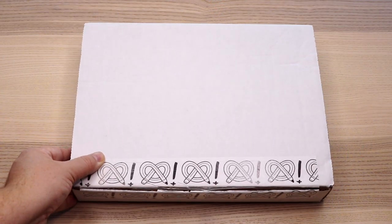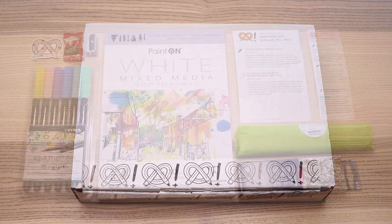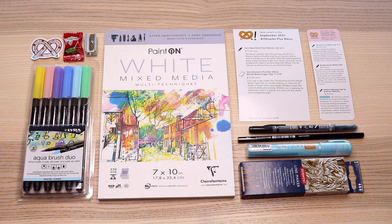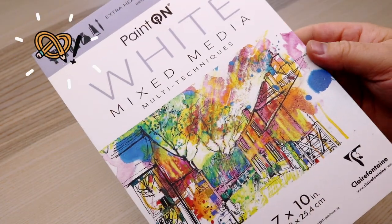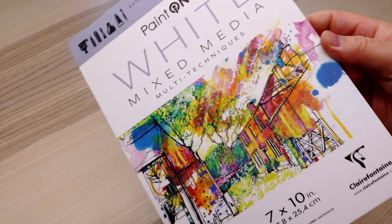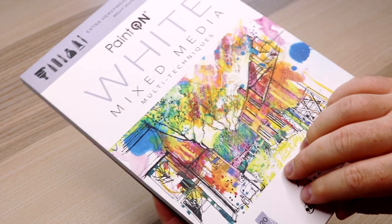Let's have a look at what's in the box and see what we can play with today. Here is the September 2021 ArtSnacks Plus box. Let's take a look inside, unwrap the green burrito, and have a closer look at everything. First up, in the plus box: Clairefontaine Paint-On White Mixed Media Paper Pad, size 7x10. There are 20 sheets of 250 GSM paper in the pad.